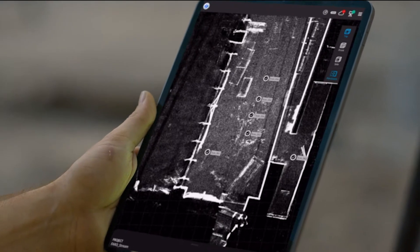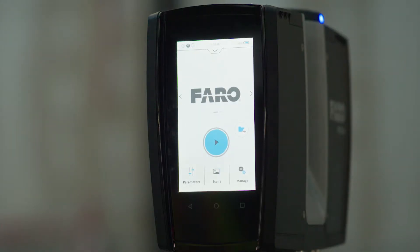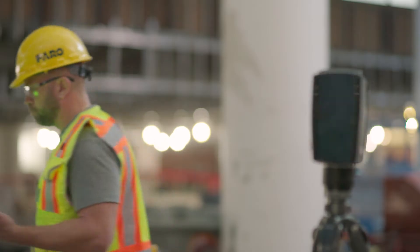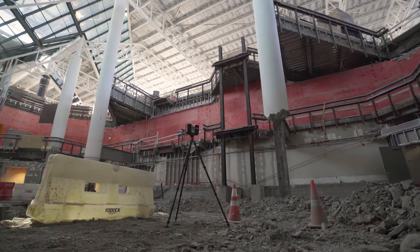With the all-new Faro Stream app for Android tablets and iOS and Android smartphones, project setup and scanner configuration is easier than ever. Scan structures and systems to capture the existing conditions as the first step in your BIM coordination efforts.